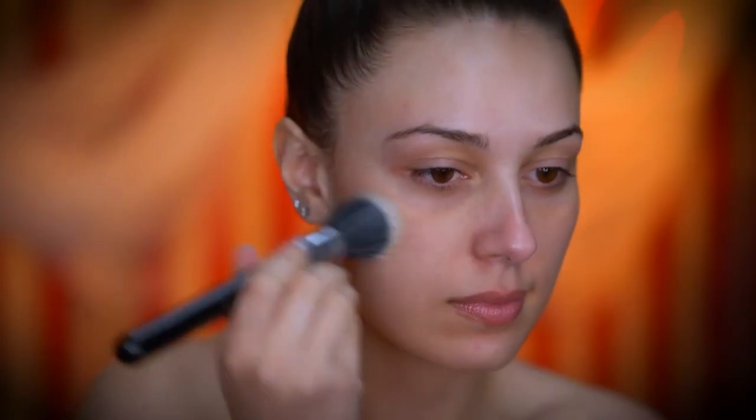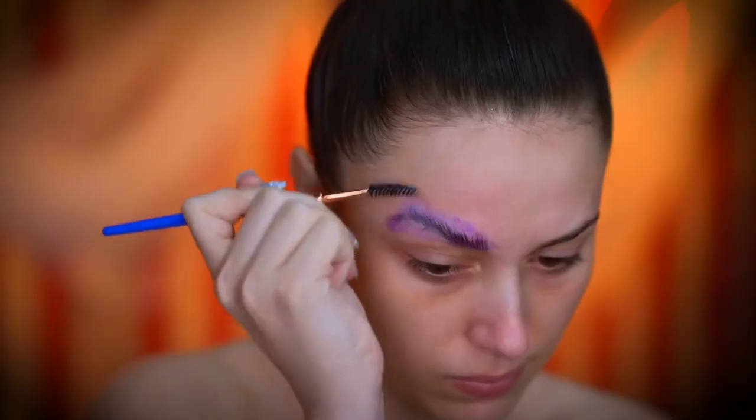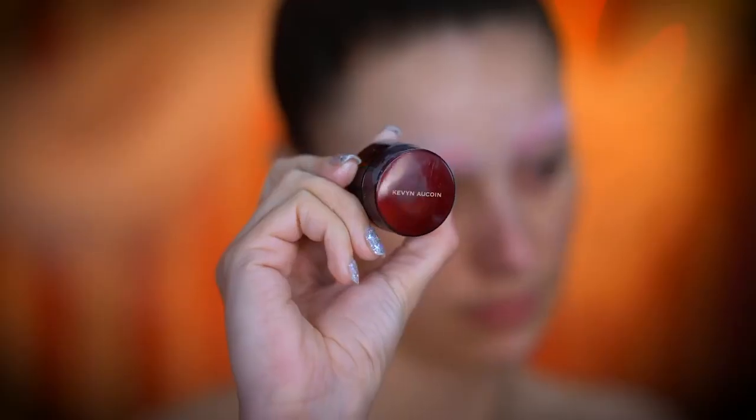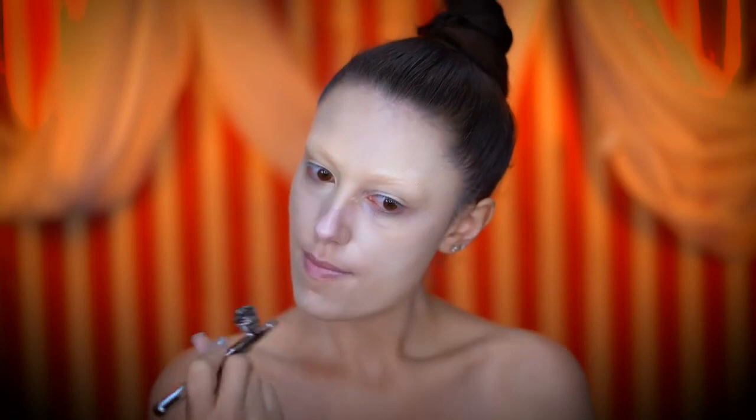I'm going to start out this look by priming my skin with a hydrating primer. I'm now going to be gluing my brows back and setting them with translucent powder. Then to conceal them, I'm using a full coverage concealer. For this look I'm going to be airbrushing my foundation on using a shade that is lighter than my skin tone.